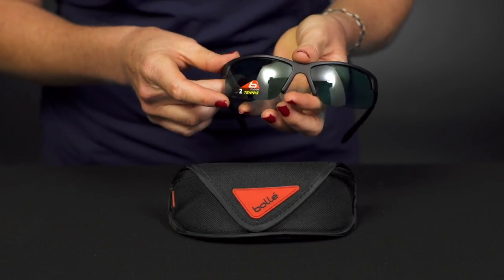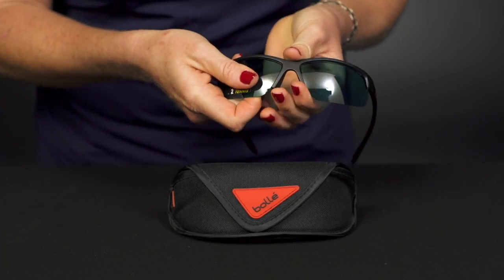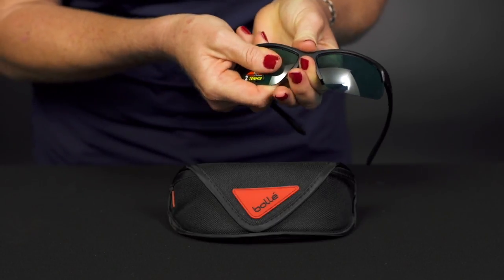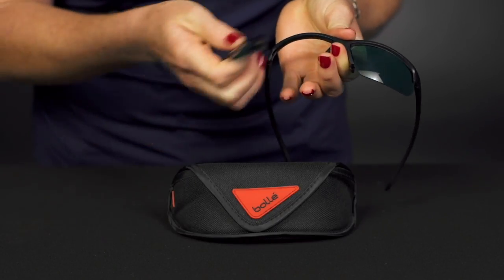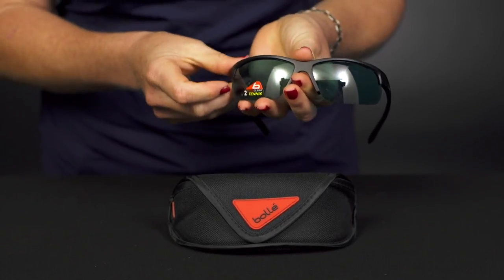So if you do buy another pair of lenses, I'm going to show you how you can remove the lens — it's going to be really easy. You're just going to hold on to that nose piece and pop the lens out, and then you can easily just pop the new lens right back in. Super simple.